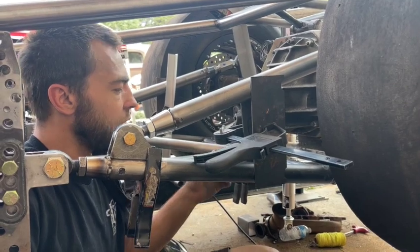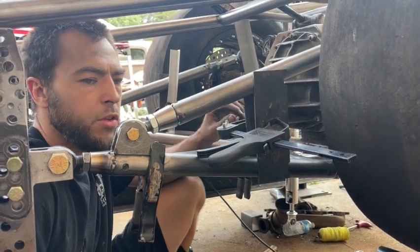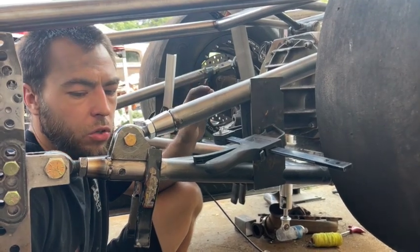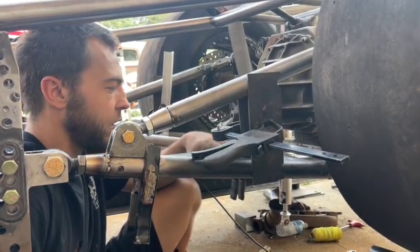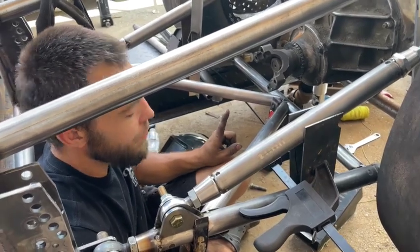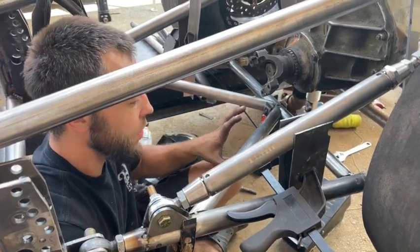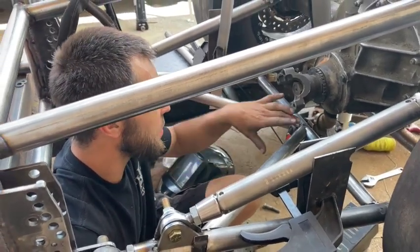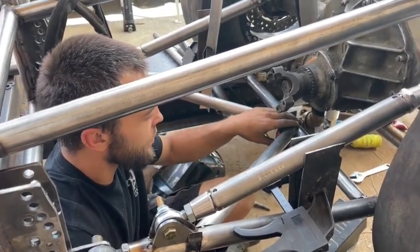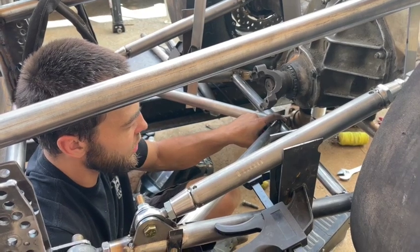I decided to do this setup because on the Homegrown Hustler — also a stock wheelbase vehicle — the wheelbase was four inches longer than this car. Those four inches put my X in my lower bars further up, so we didn't have issues with driveshaft clearance. I'm working on a K-member setup here to put my center pivot point farther back in the chassis, underneath the pinion, because as this all goes in motion, this point here is always going to be at this point here.